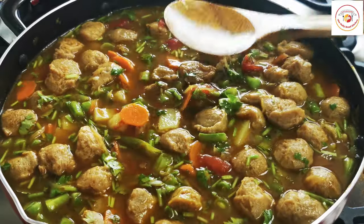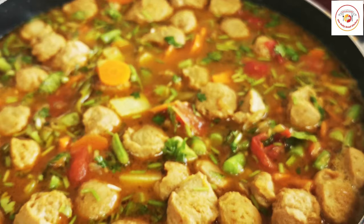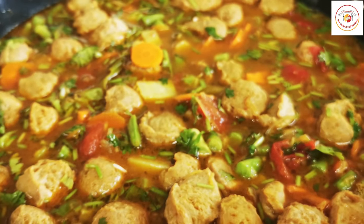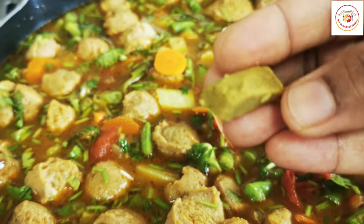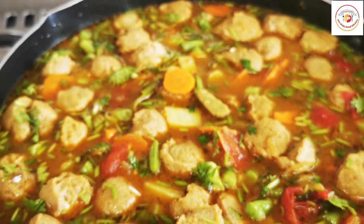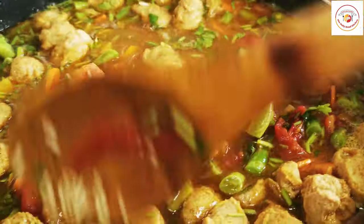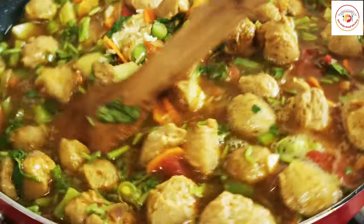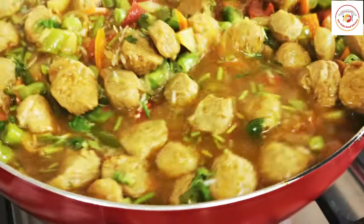Additionally, I'm going to add one more thing — a veg stock cube. Adding this veg stock cube makes it even more tasty for the pulao or biryani. Let it melt and then mix it well.